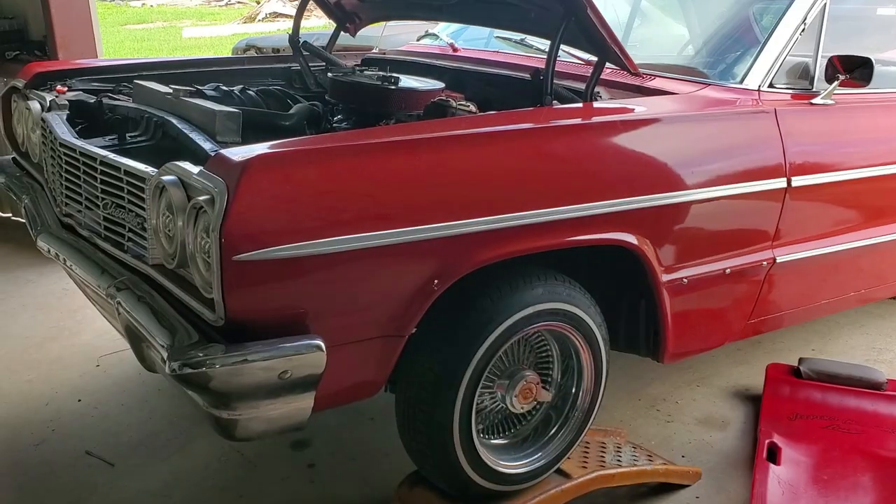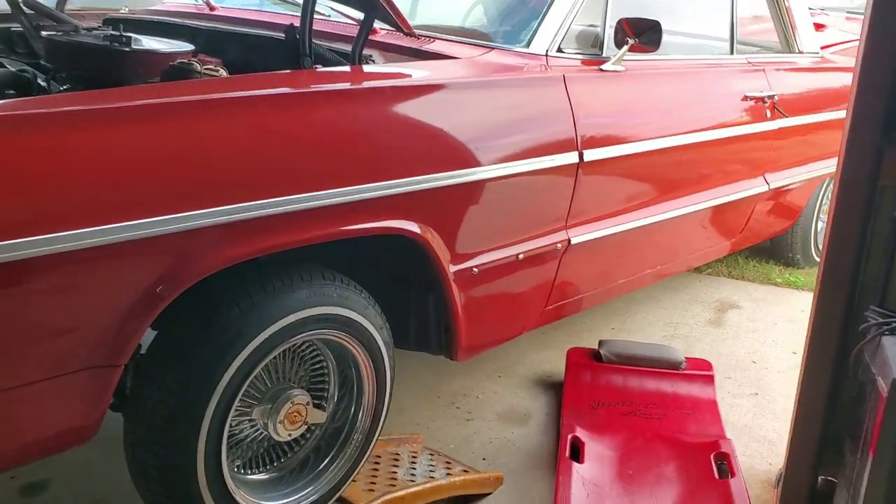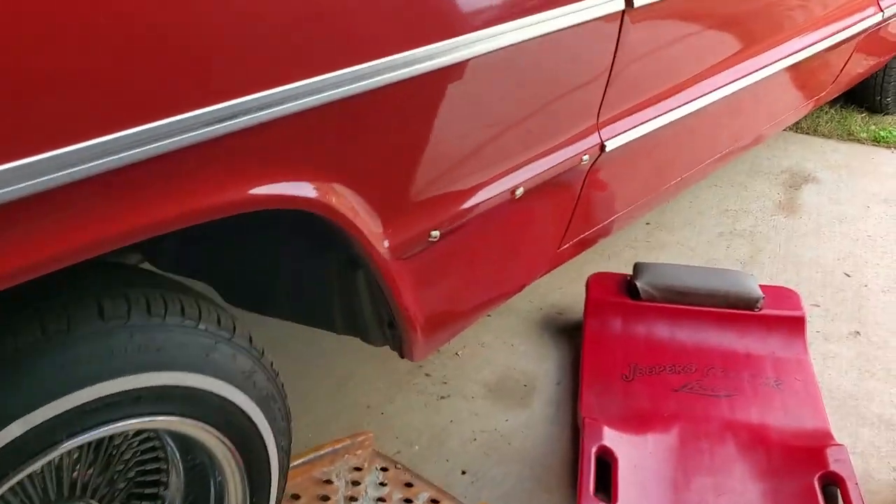Welcome to Eddie's Customs and Restorations. We've got a '64 Impala here in the shop and it's got an oil leak, so let me crawl under here.